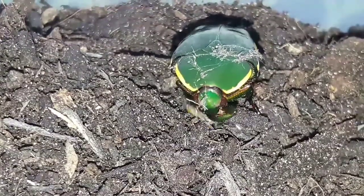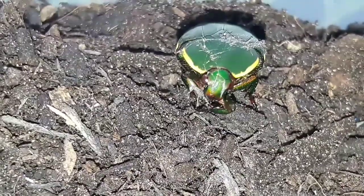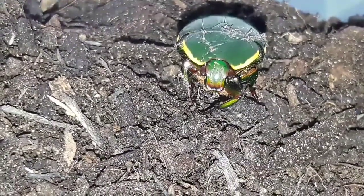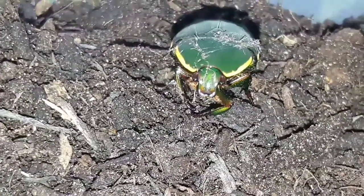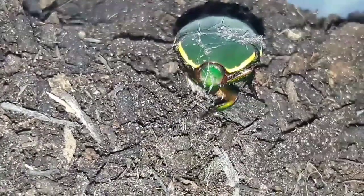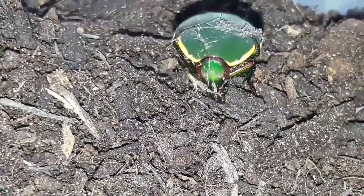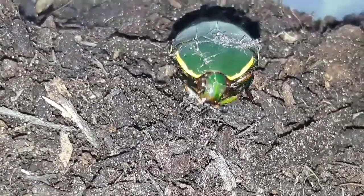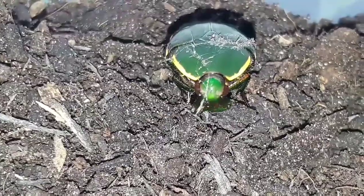Here we have one just being extremely cute and cleaning its little face. I mean, can you get much cuter than a beetle cleaning its face? Like all animals they love to be clean, so they'll do this fairly often, but you don't necessarily always get to see it — so we're quite lucky here that this one decided to start having a bit of a clean.